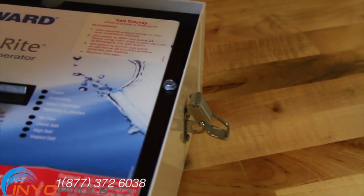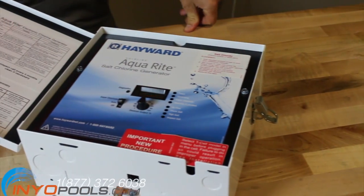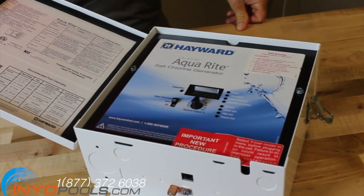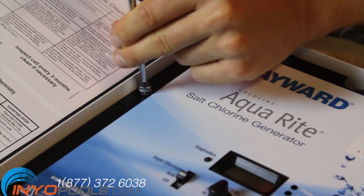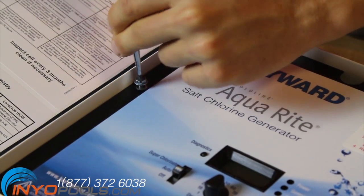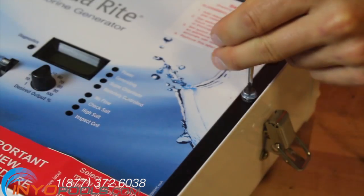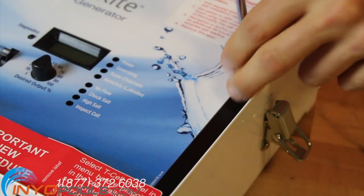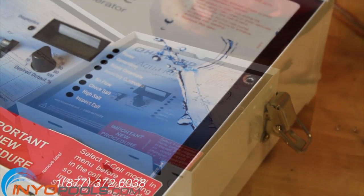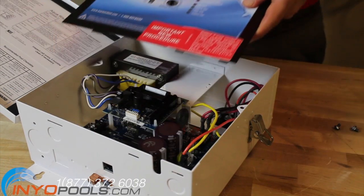Unlatch the lock and open the door to the Hayward Aquarite control box. Using a 5/16 socket or a screwdriver, remove the two screws that secure the cover panel to the box. Pull the cover panel out of the Aquarite control box.